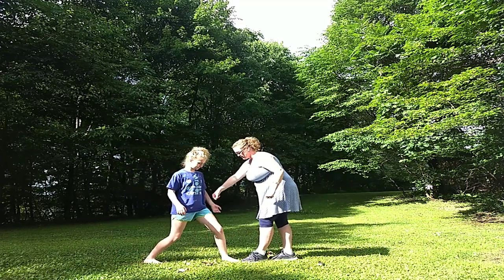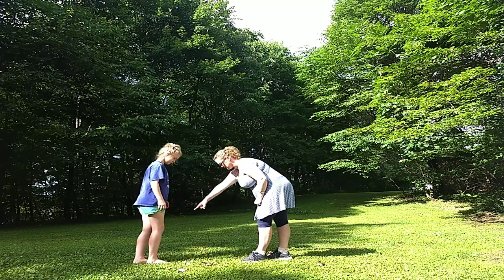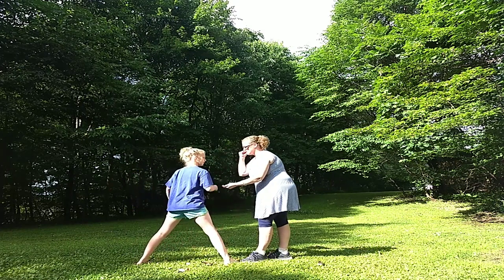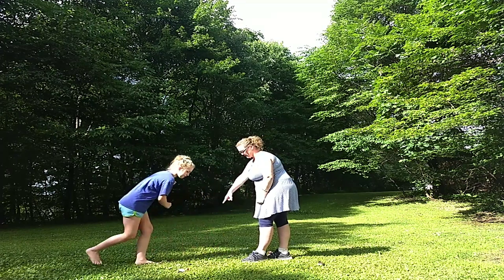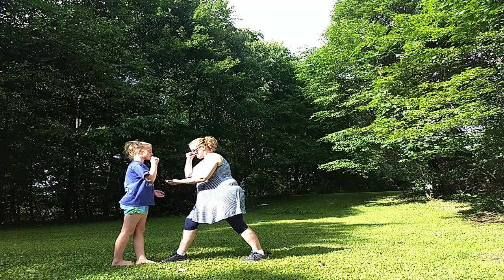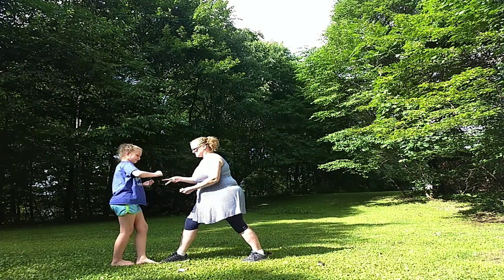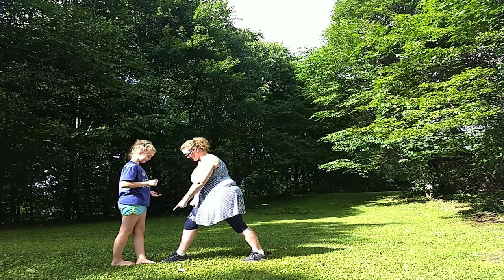No, no, no, no. Put your back foot back — your front foot comes forward. Rock, paper, scissors, shoot. So now you take your front foot and put it all the way back, and I have to go all the way to here. Rock, paper, scissors, shoot. Okay, I got you. So now you take your foot.